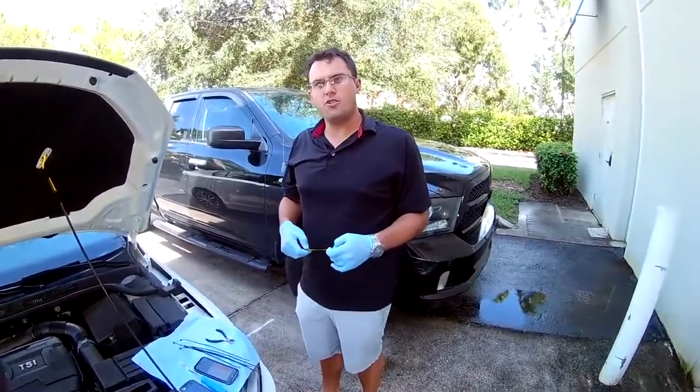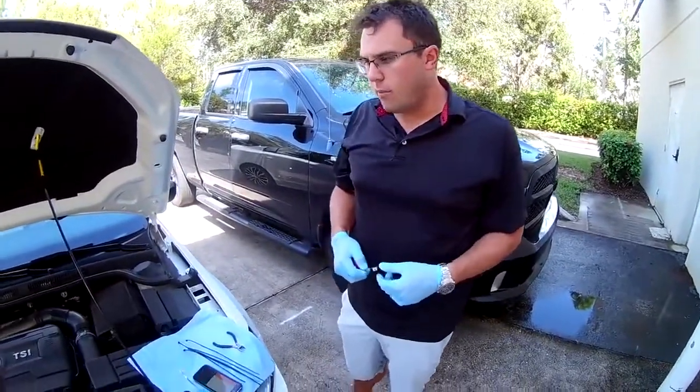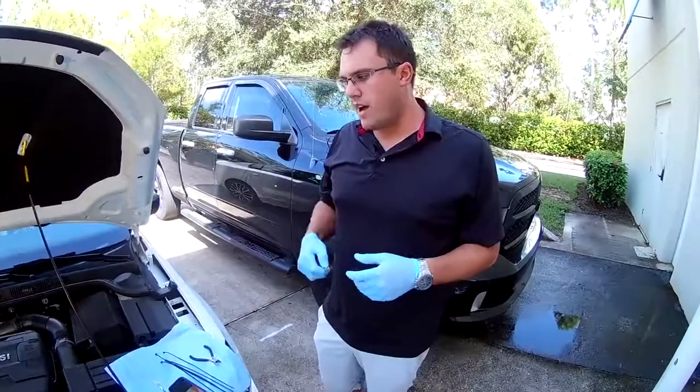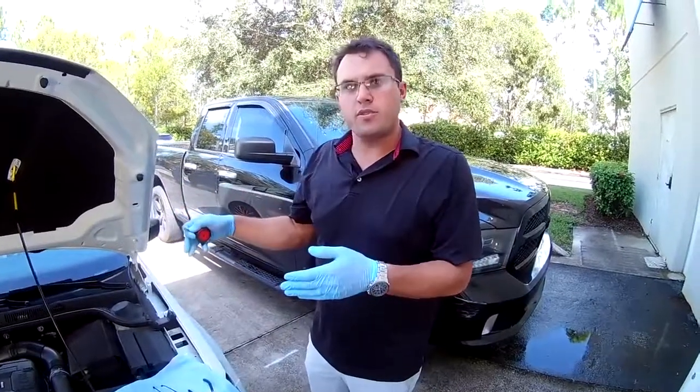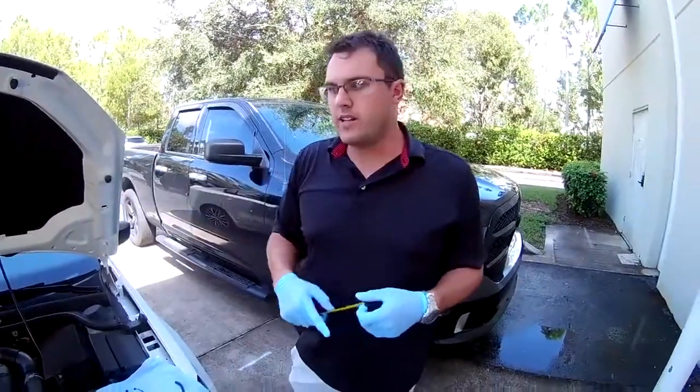Hi, I'm Greg with ProTang. I'm going to show you how to install a ProTang device into a car. I'm going to give you step-by-step instructions on how you calculate which size ProTang device you need, as well as step-by-step instructions on how to install it into each vehicle.